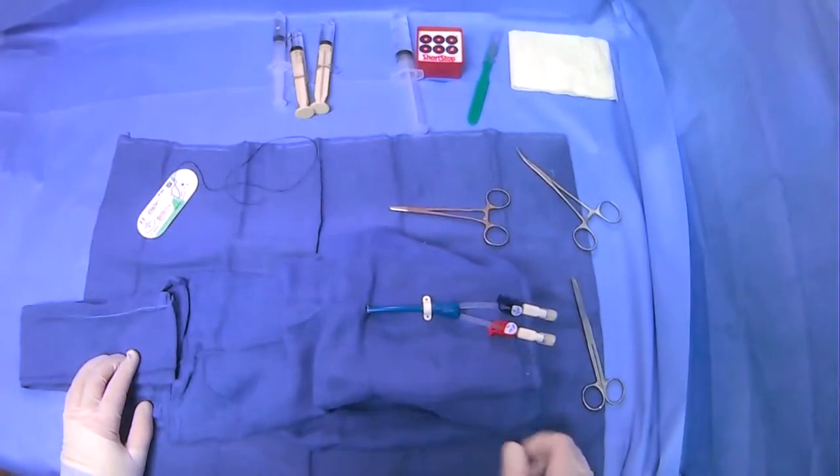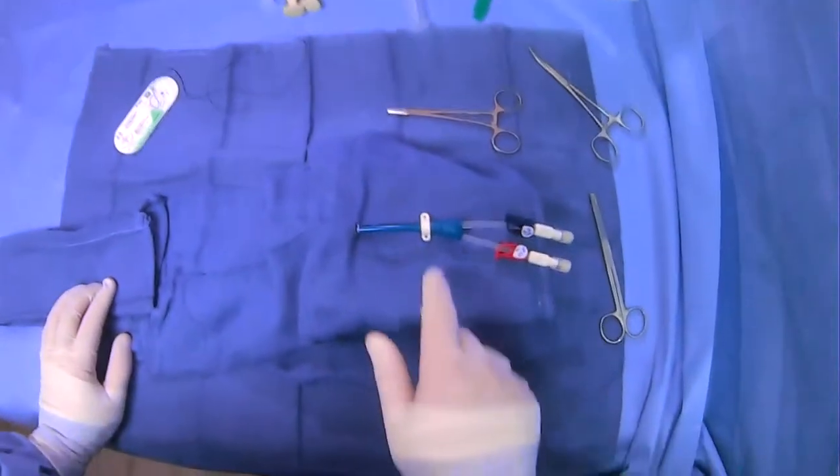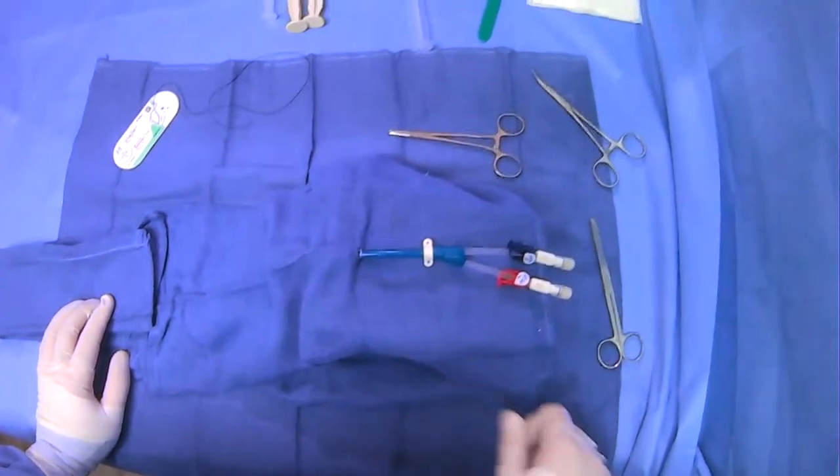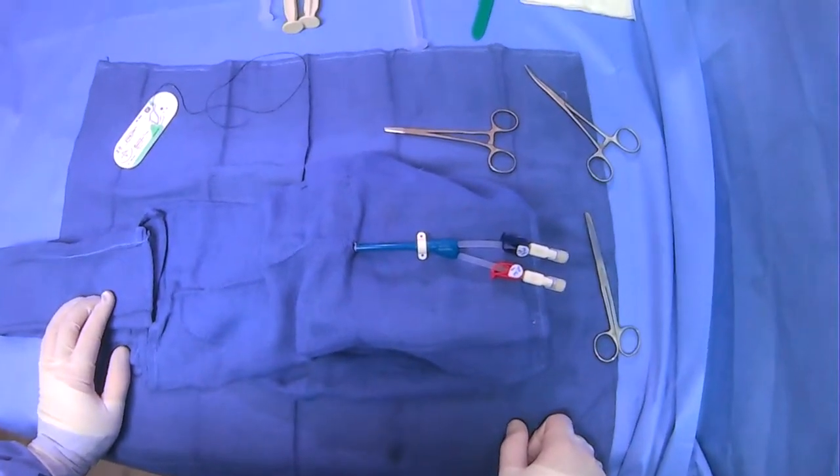I want to show you a different technique for securing this catheter in place, using the provided areas here.